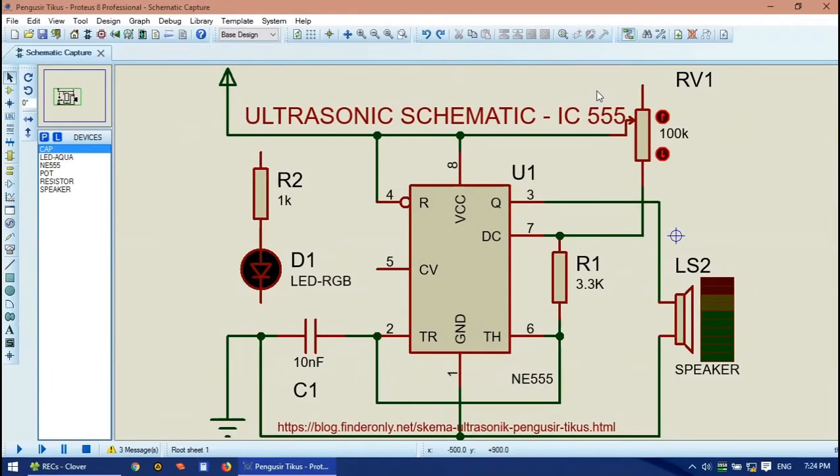Hi, hello, welcome back to my channel. Today's video will be explaining how to make an ultrasonic device or ultrasonic sound maker. This ultrasonic sound will be useful as a pest repellent for mice, bats, or dogs, because this device or schematic will produce a very high frequency ultrasonic sound.